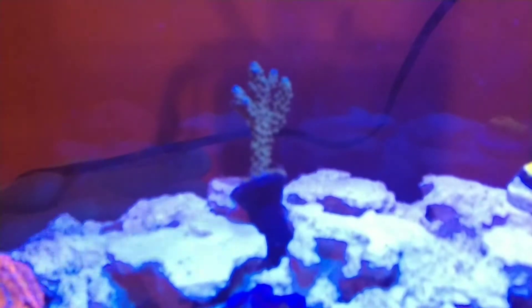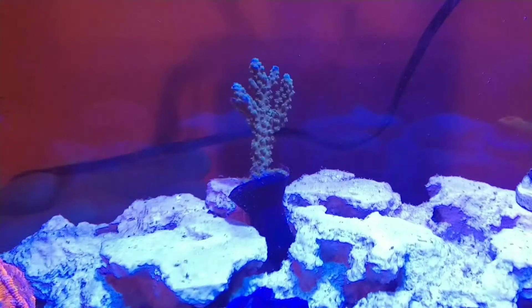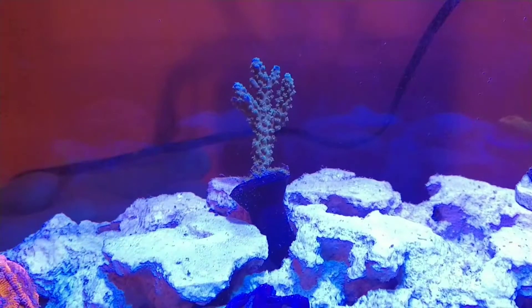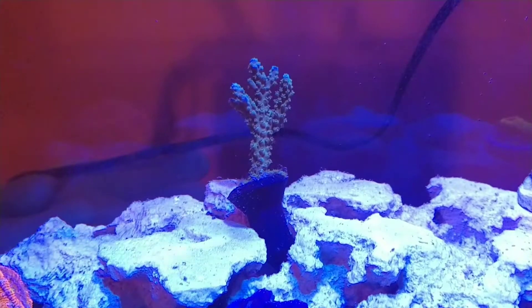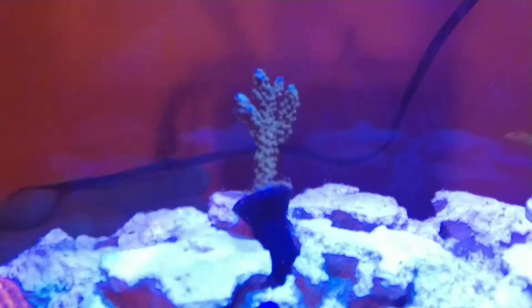I guess I can keep SPS in this tank because, as you can see, the polyp extension is really good. It's looking really good, and all of a sudden when I put it in my tank with my light, it's getting the blue tips. So it's looking really, really good.